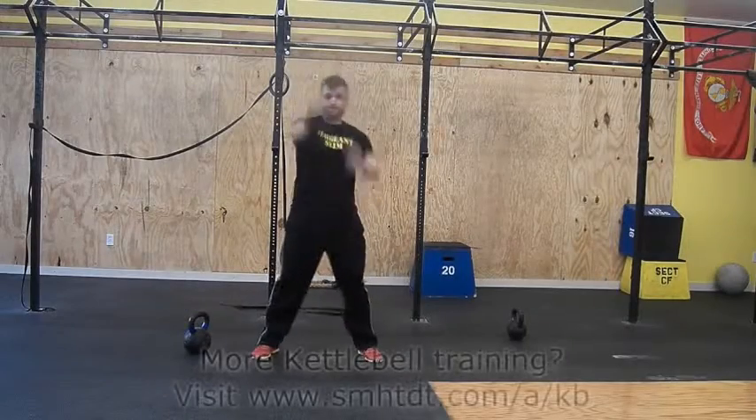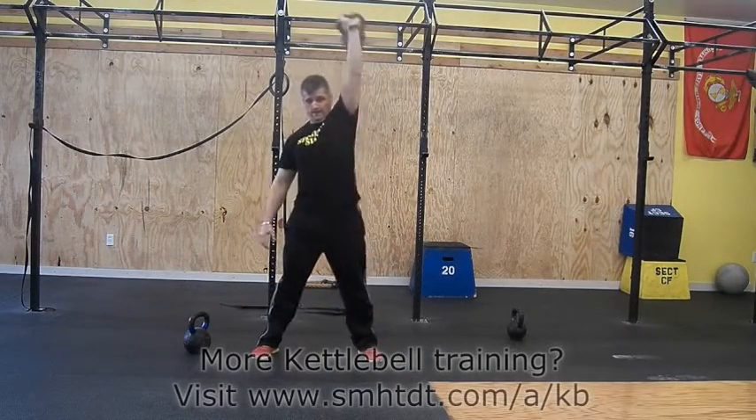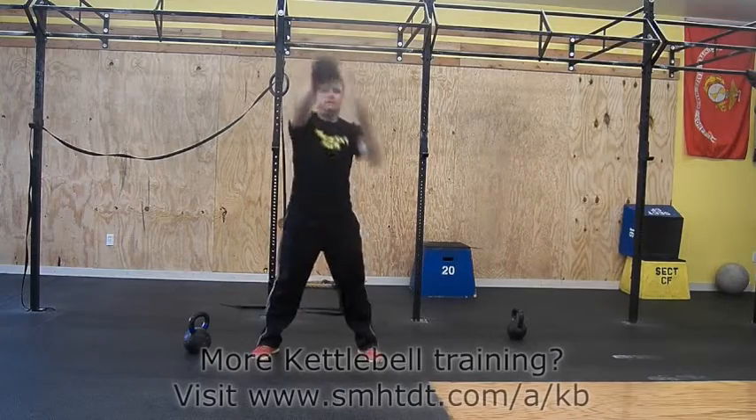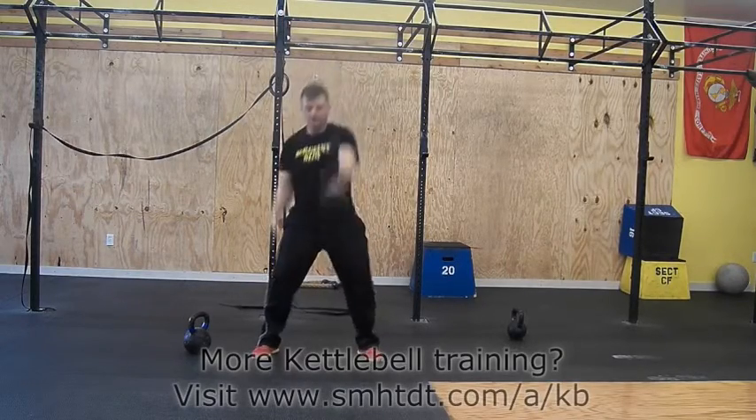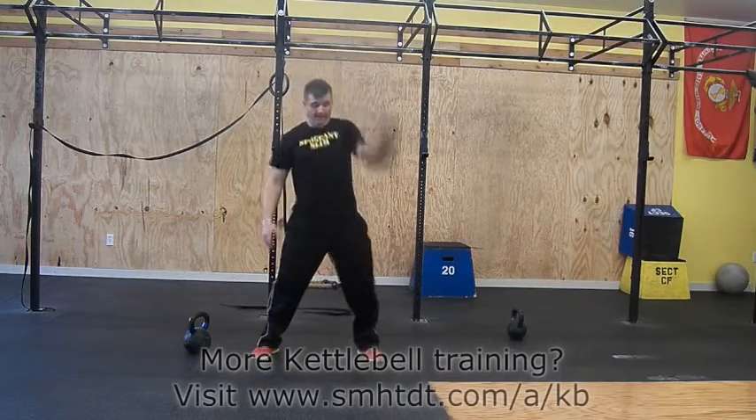Begin the movement by doing the snatch with a swing. Move the bell back down with the same hand. Swing the bell back up and receive the bell with the other hand. Move the bell back down and begin the transition as needed.